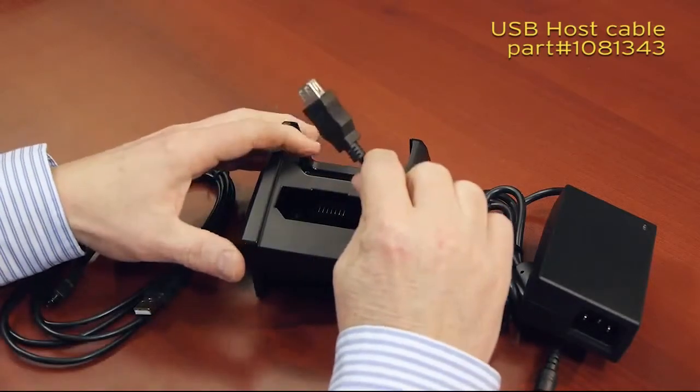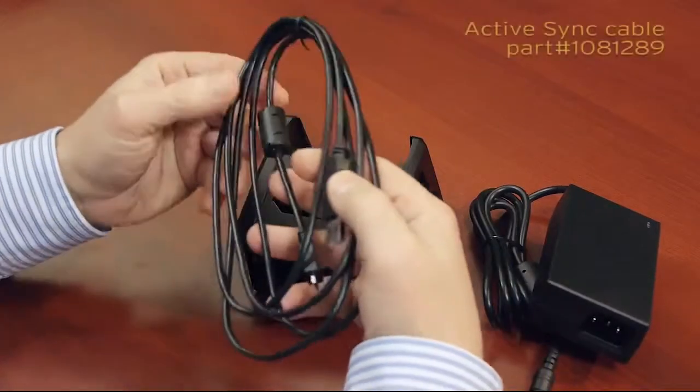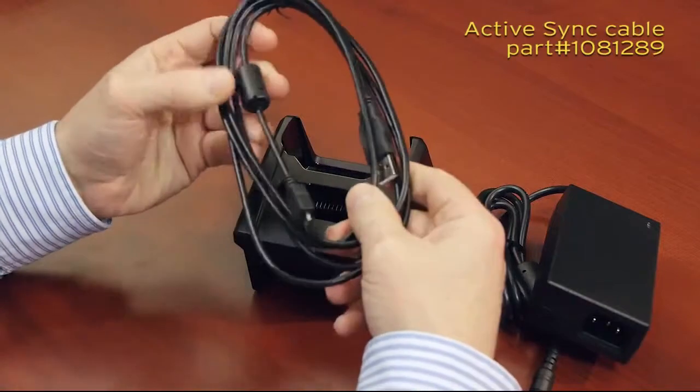and allows you to connect USB accessories, such as a USB thumb drive. The other more common cable is a micro-USB to standard USB plug, and is typically used for active sync functions.